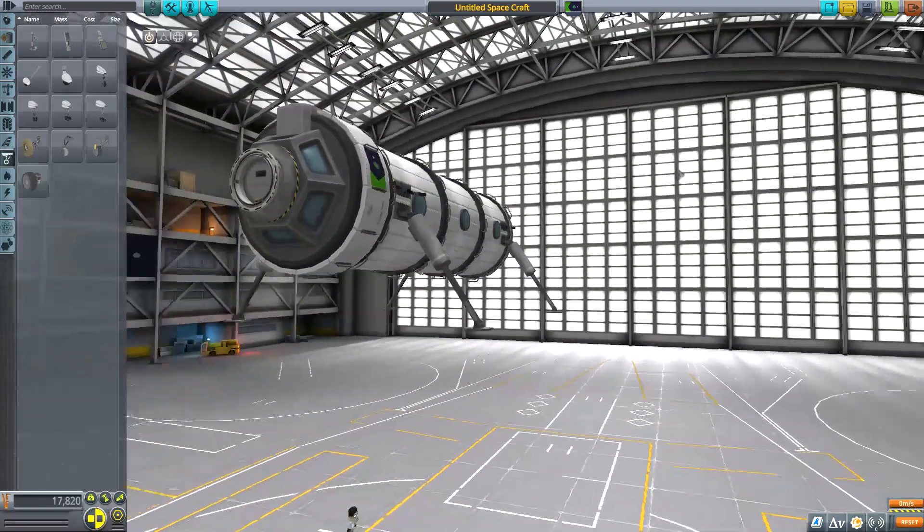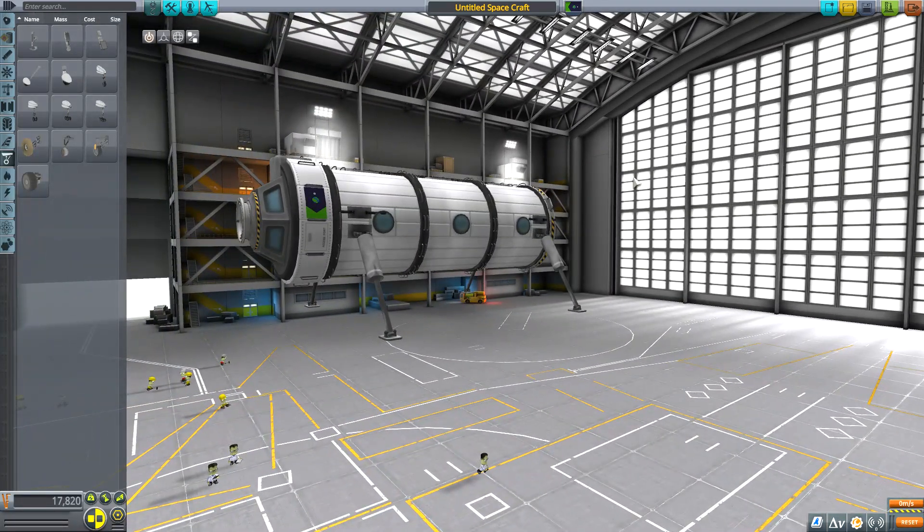This will ensure that the distance between the center of the docking port and the ground is exactly the length of one LT2 landing leg, no matter the size of the docking port or the diameter of your base modules.